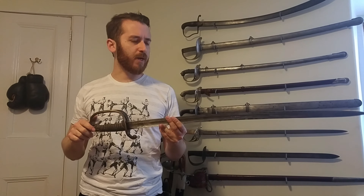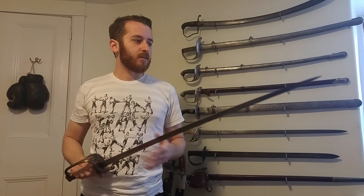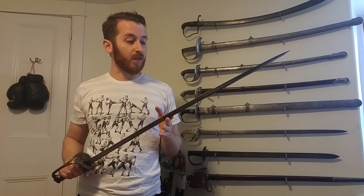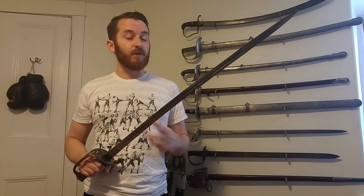There wasn't a lot of talk about the efficiency of the saber, but it was carried throughout the Civil War, and maybe that's testament enough to its usefulness. That's about it for this video. This sword will be on sale on my website, isellswords.com. If you have any questions, post below, and if you'd like to learn more about any of the swords on display here, ask me — I'll be very pleased to make a video about them. See you next time, thank you.